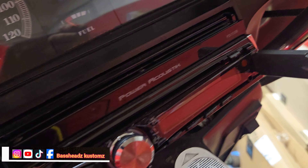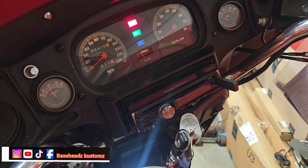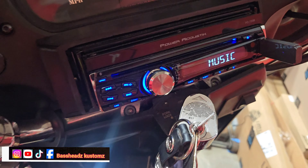He got his USB, put a new radio in there — Power Acoustic. He wanted a TV radio so we put that in. Going to power that up and wait till it comes on.